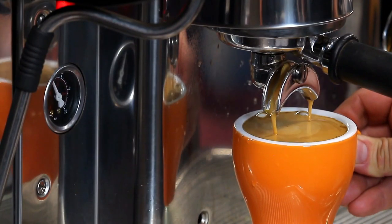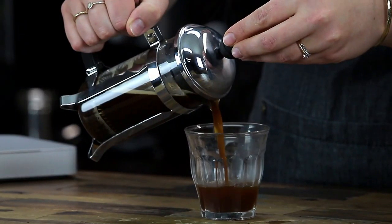You are ideally looking for a container that can protect from all four elements. It is the only way you can guarantee a delicious, full-bodied tasting espresso or alternate brew.